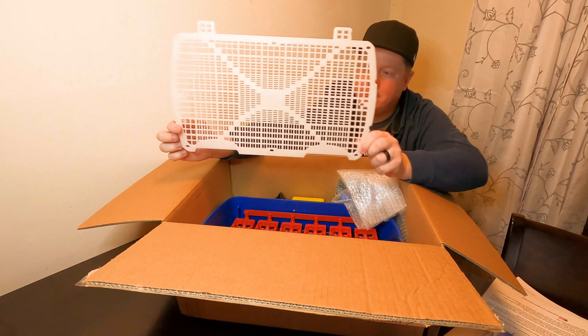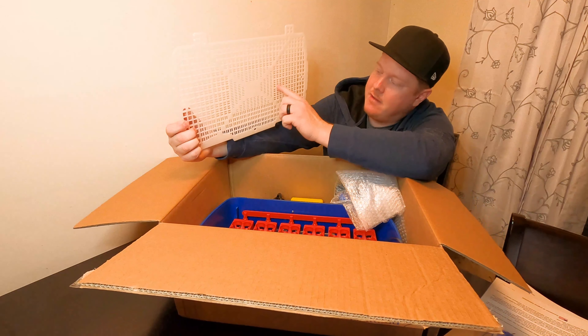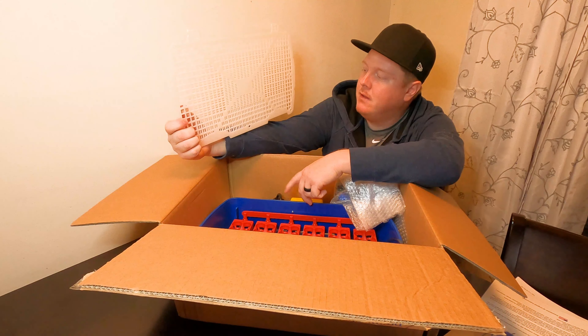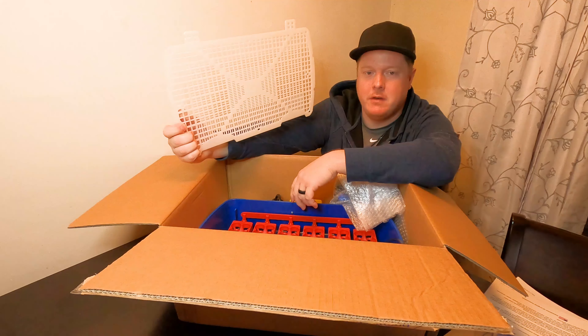Here's the little hatching tray. First thing I notice is the sizes are nice — we do a lot of quail and their feet tend to fall through on our Chinese incubator, so it'll be nice to give them more stability in their footing.